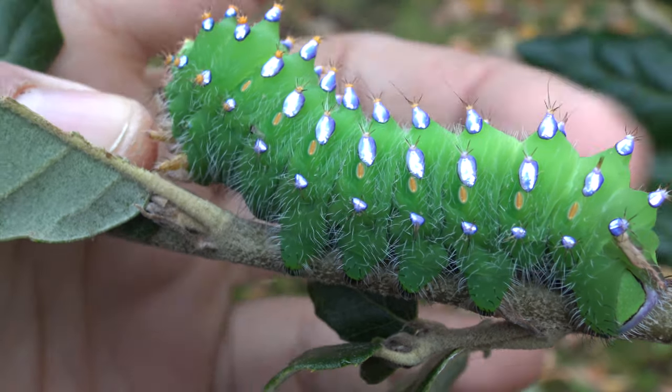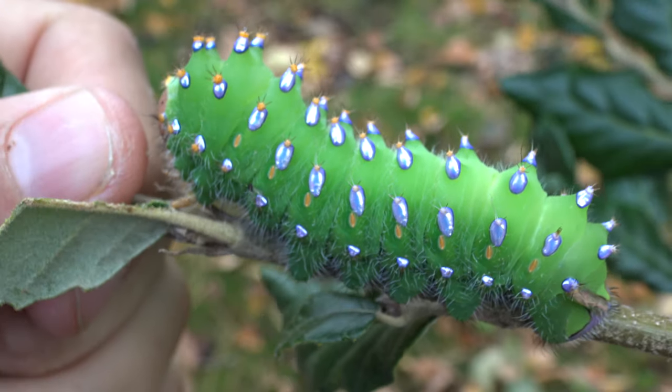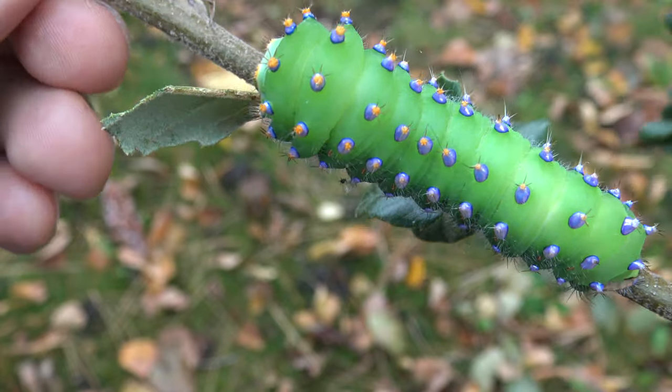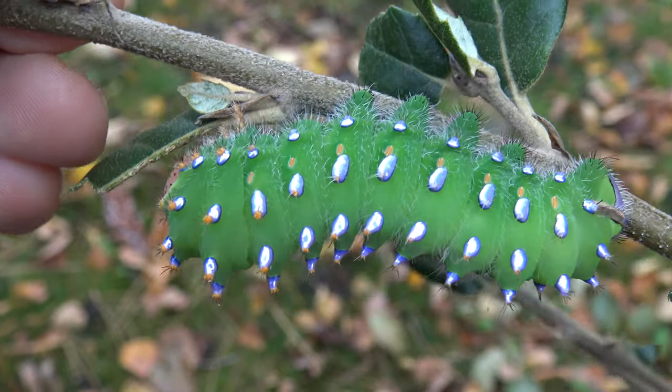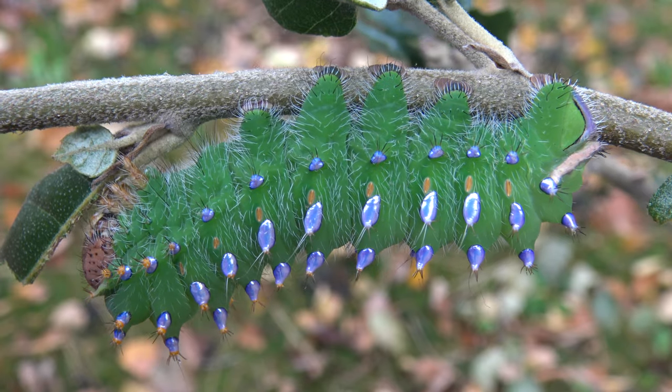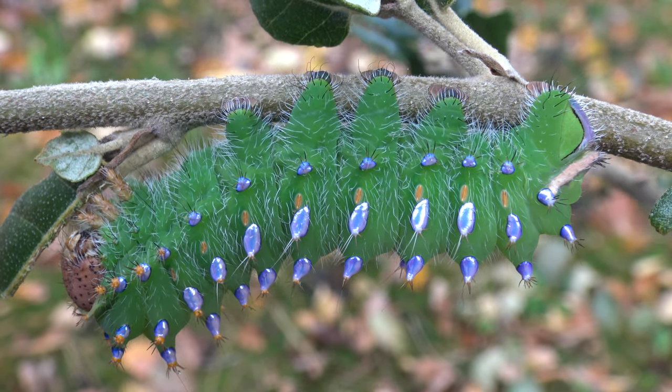Allow me to introduce you to what I think is one of the most beautiful caterpillars I raised recently. This is the caterpillar of a rare species, Anterea Montezuma, an Anterea species from Central America, mainly Mexico.